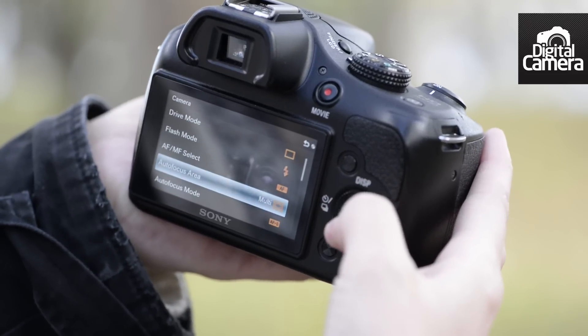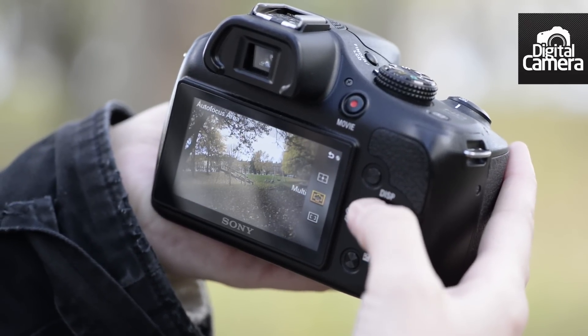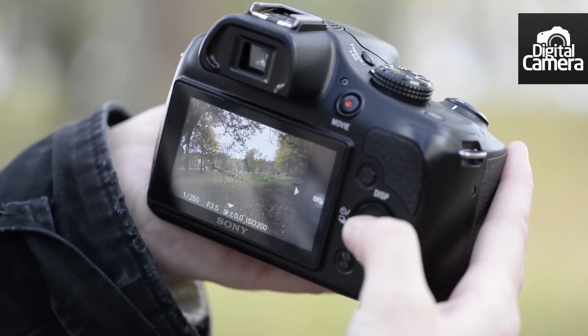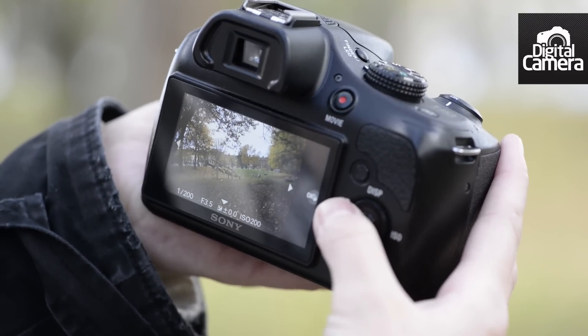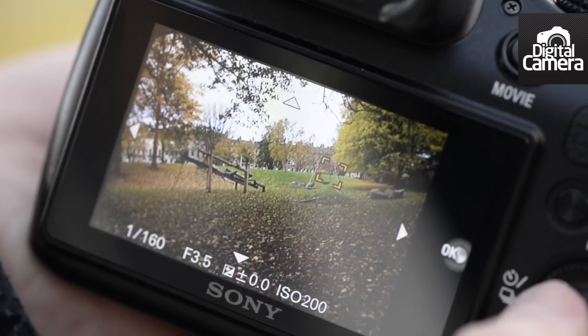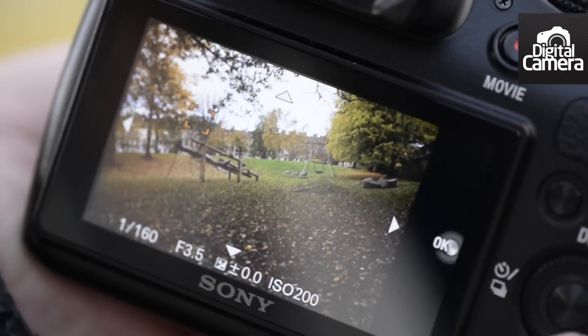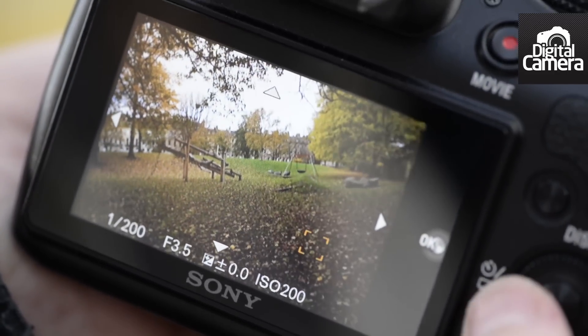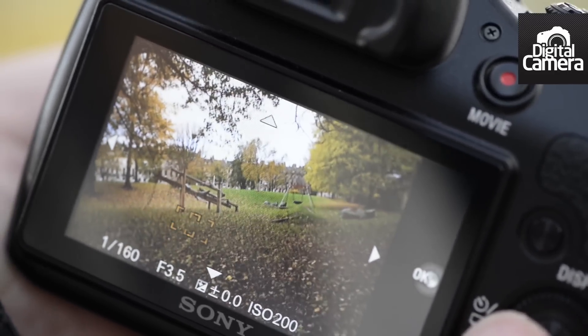Changing the AF point requires some effort as there's no touchscreen. First of all, you'll need to set the autofocus area to flexible spot in the main menu. This will make this soft key the access button for changing the focus points. Press this and then scroll around the frame using either the dial or the directional keys. It's not the quickest, so you may find setting the AF point to the centre and focusing and recomposing less frustrating when capturing quick-moving action.